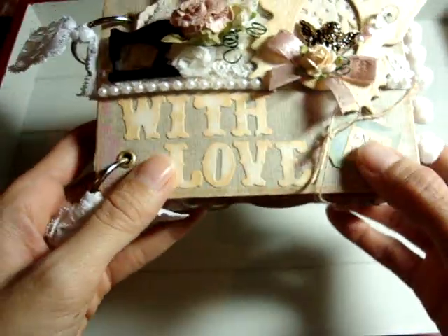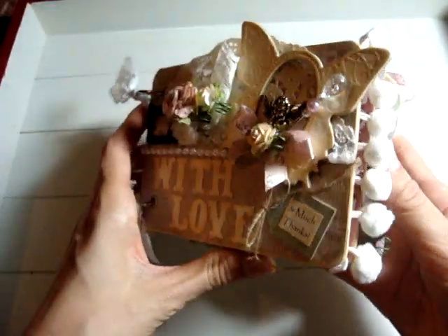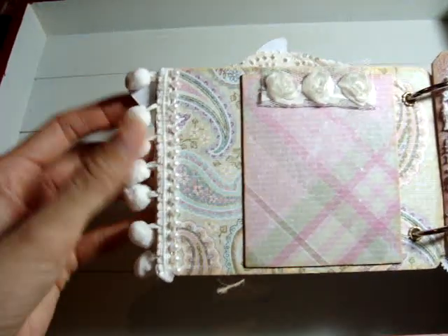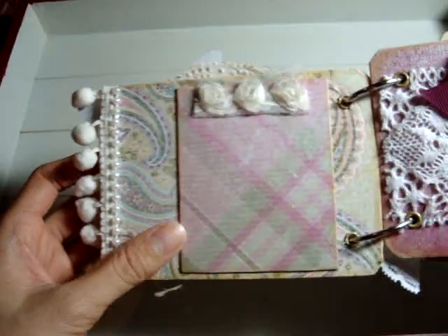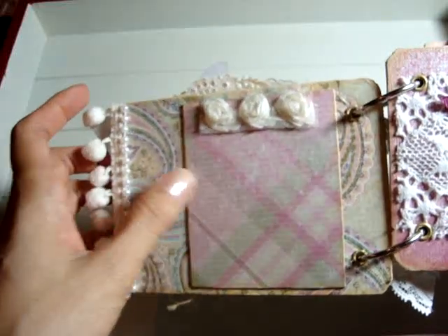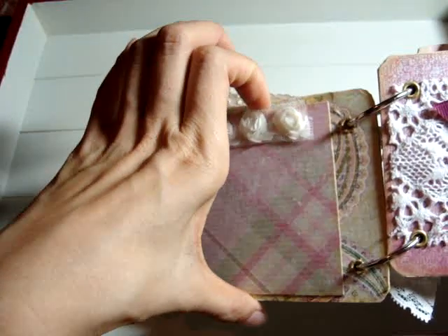That's the front cover. On the first page I added this really cute pom-pom trim and some beaded pearls, and this is where I can put photos. It's actually a pocket but it's a little tight.